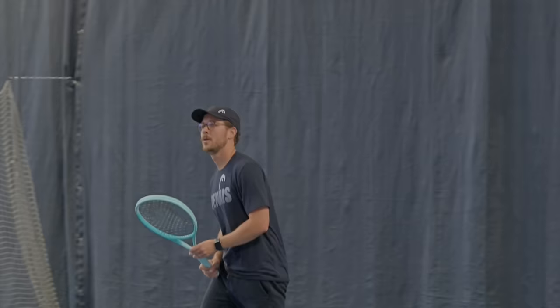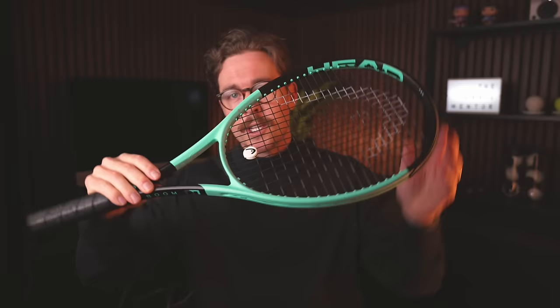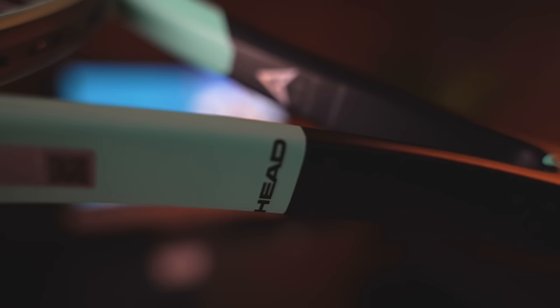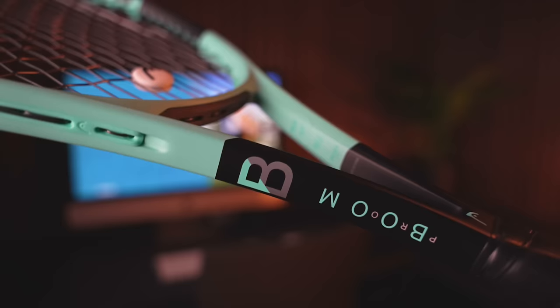First I'll show you the new paint job, because the way a racket looks is quite important. This is the new Head Boom — it's kept its turquoise and black colourway with a slightly different arrangement to this asymmetric patterning. It's got a matte finish, not quite as matte as the new Head Speeds, but they've used the same font across the newer Head rackets and included the specs with embossed detail on the inside of the throat.